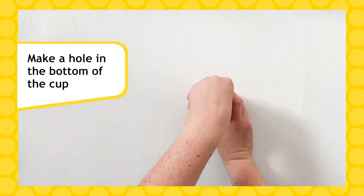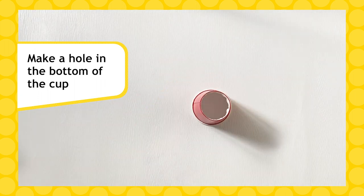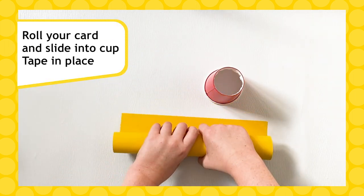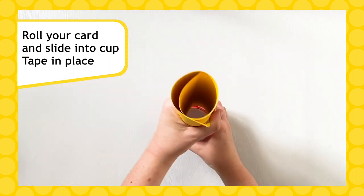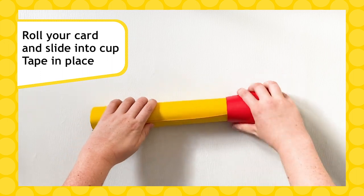Start by making a hole in the bottom of your paper cup, then rip out the entire bottom. Roll up your sheet of card from one of the long edges and put one end of the roll slightly inside the bottom of the cup. Let the roll expand until it touches all the sides of the cup.